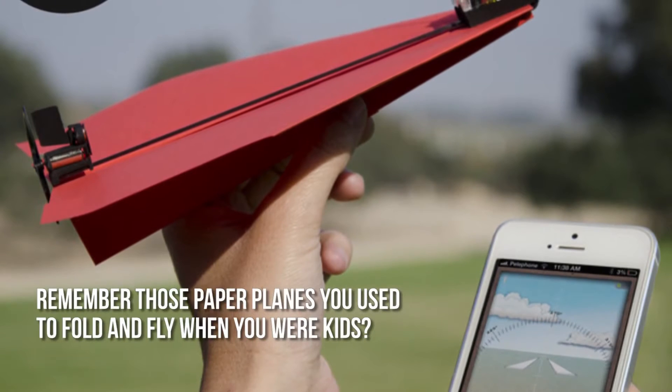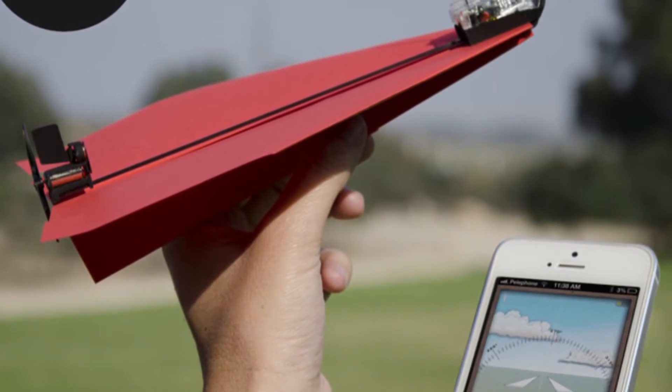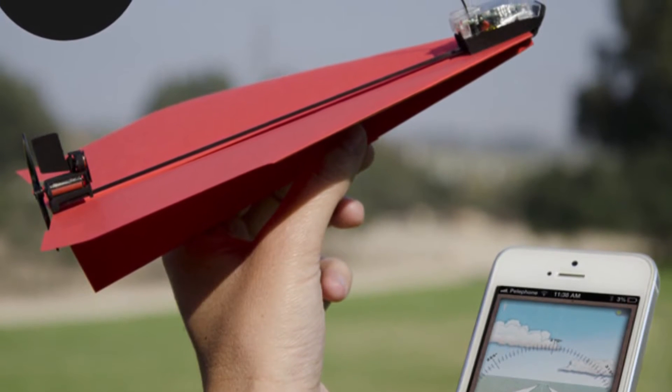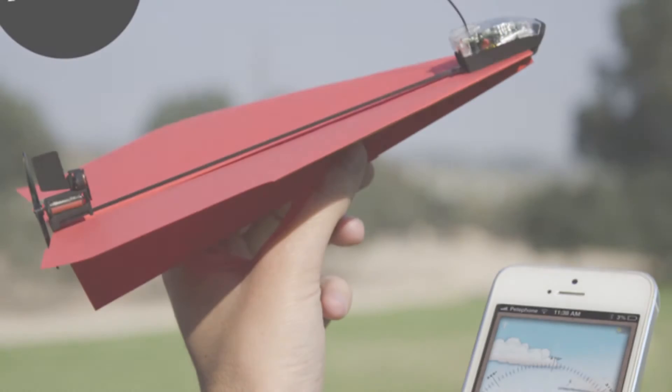Paper airplanes you used to fold and fly when you were kids — now you can play it again and really make it fly. It's the PowerUp 3.0 RC kit, where you can control paper airplanes using your smartphone or tablet.